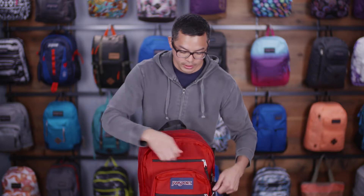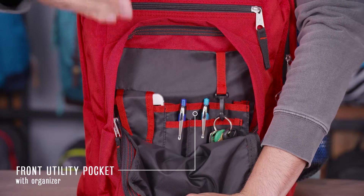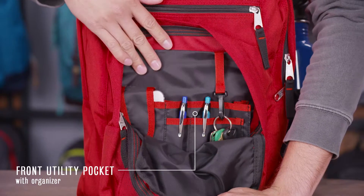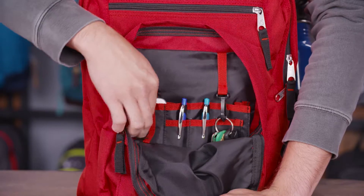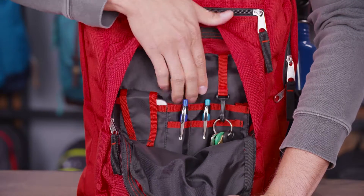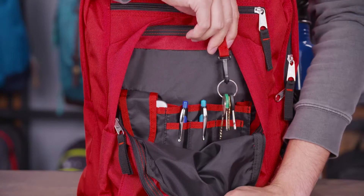On the front, we have another pocket. This is where our organizer panel sits — really nice organizer panel with lots of storage options here. On this side, we have a little phone holder, some spots for your pens, and behind this is another little pocket. And on this side, we have a handy keychain.